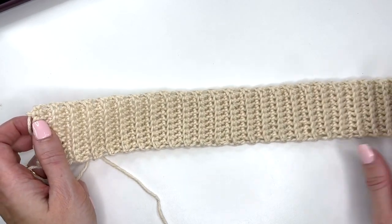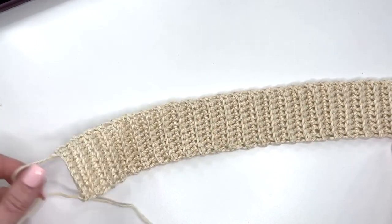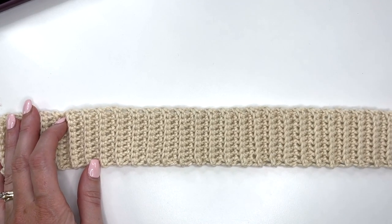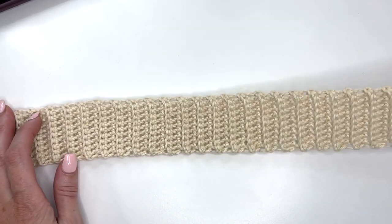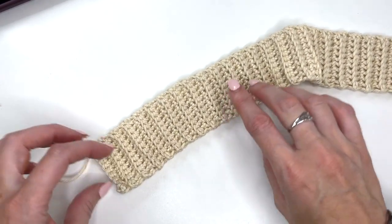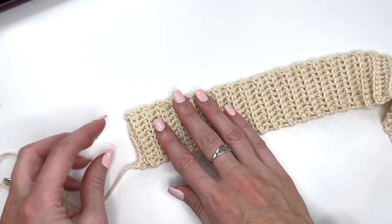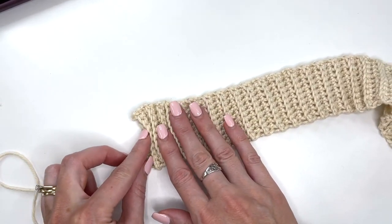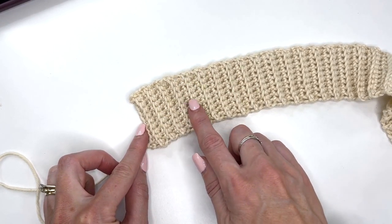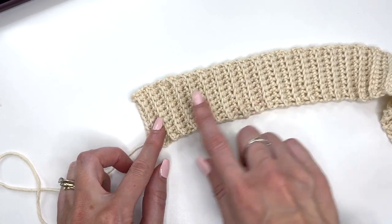This is also how you're going to make the belt for the cardigan — you're just going to continue working in rows. Follow along with your pattern. For the medium size I'm working in this tutorial, you're going to want to crochet up a total of 81 rows. To count your rows, I like to let it squish and count the ridges: 2, 4, 6, 8, 10, 12, 14, 16, 18, and so on.